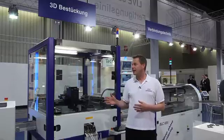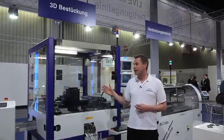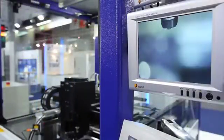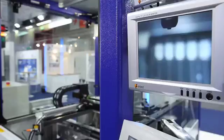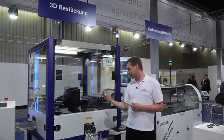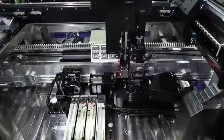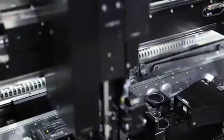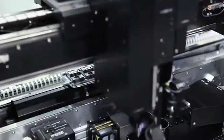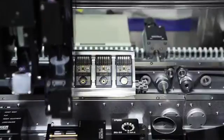We are here at the fifth step of the LDS process chain: the three-dimensional pick-and-place system. After metallization of the LDS part, the parts are moved into the machine and three process steps are carried out: first, the alignment of the parts; then, applying solder paste on the pads on the plastics part; and then, placing the electrical devices on the solder paste.